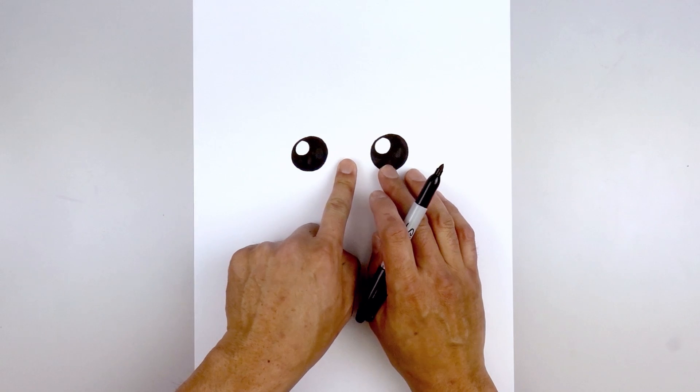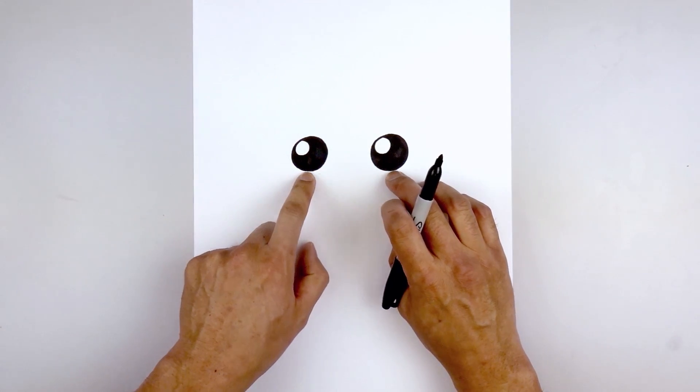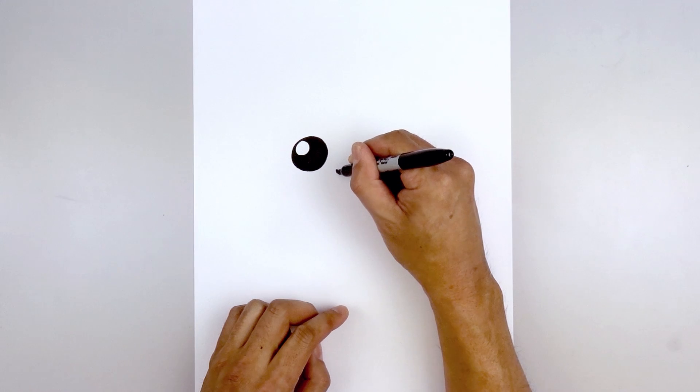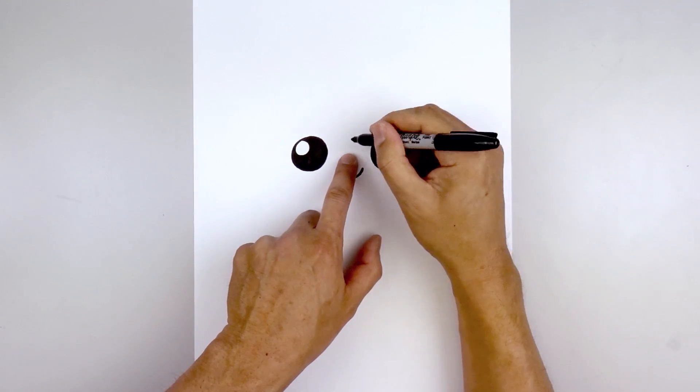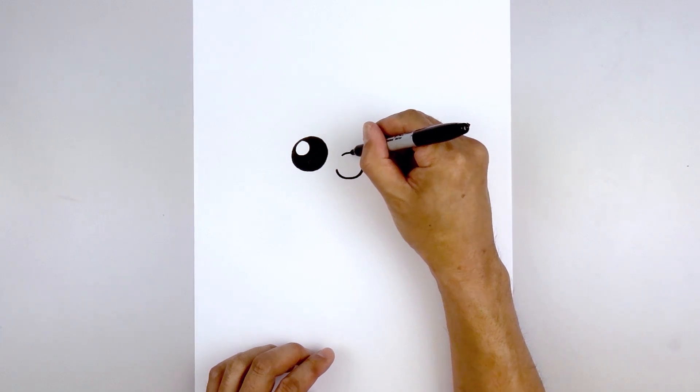Now we're going to move to the center and draw the nose. We'll start by lining up at the bottom edge of the eyes, move to the center. Starting on the left, we're going to curve down and then back up on the right. Now I step up and draw a short curve in the opposite direction for the bridge of the nose.